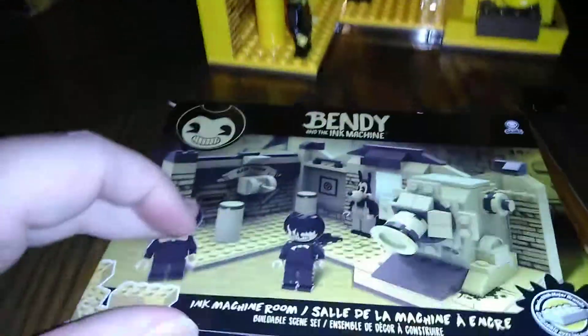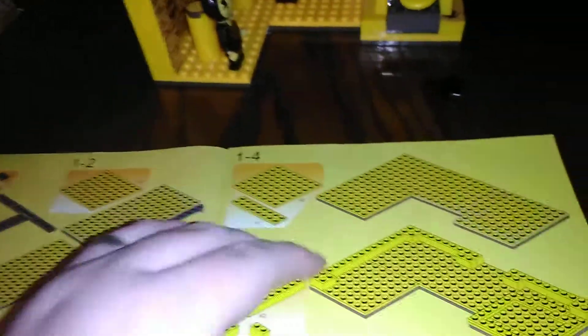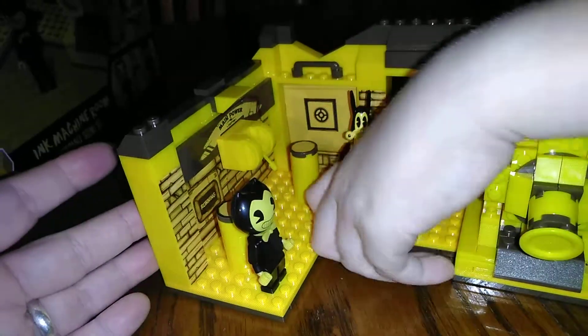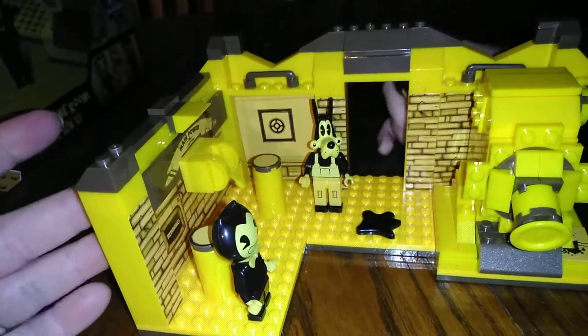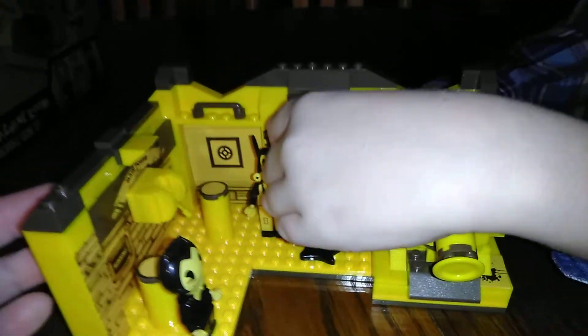I believe it was $20. So it's not the best instructions to follow — I mean, it's not Legos per se. So it took me a little bit longer to try to help them figure it out. But it came together. And also, the stickers — once you put the pieces together, the stickers go over multiple pieces. So this is gonna have to stay together unless you cut your stickers.